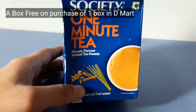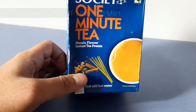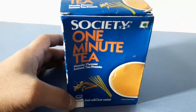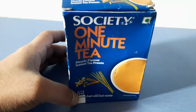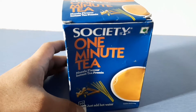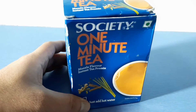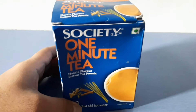It's a premix of masalas and spices and can be easily prepared. The reason I wanted to share this video was that it's an instant tea — you just need to mix the powder in hot water, stir for one minute, and the tea is ready. It's especially helpful for bachelors or people who don't have enough time or ingredients at home.